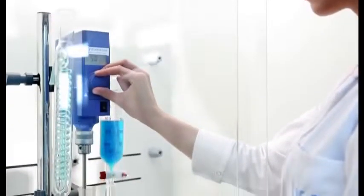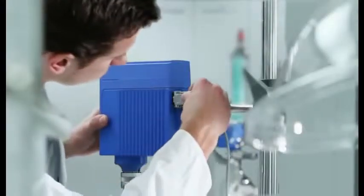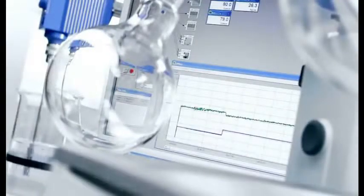Modern ergonomic design, space saving and efficient. RS-232 interface enables PC control, ideal for monitoring and documentation with LabWorldSoft.